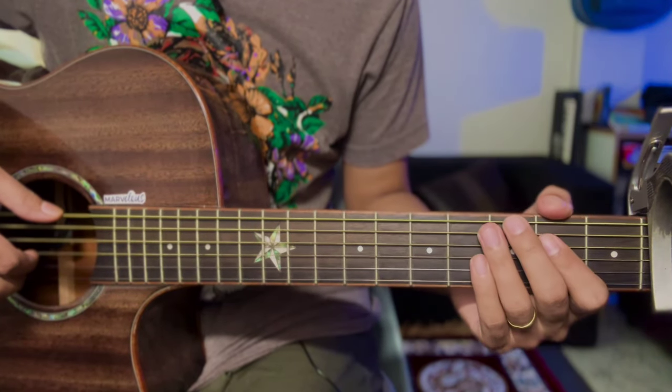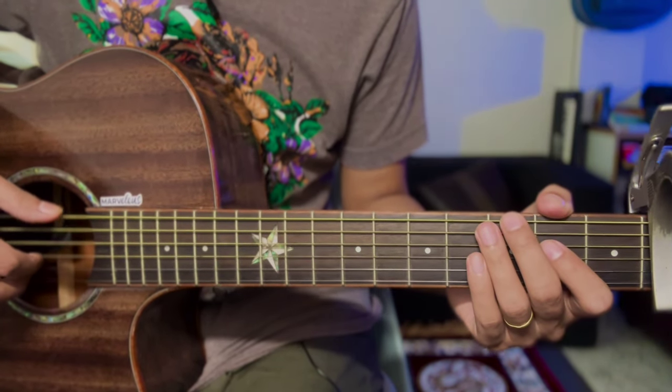Hello guys, so today we are going to play a song called Lotte by Paponji.